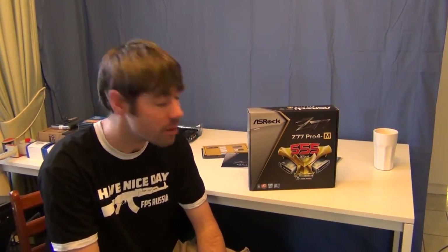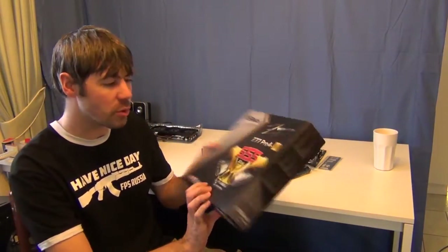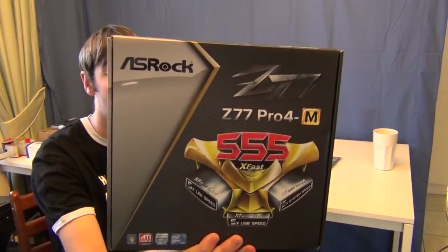So we're just going to have a look at it today, see what it features, how it looks and all that kind of stuff. I'd call it an unboxing but I've already taken it out of the box, so it's not really an unboxing. But I'll show you the box anyway. It comes with the usual features that all these ASRock boards come with.